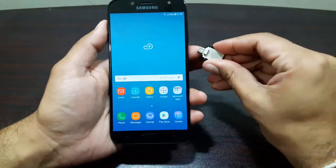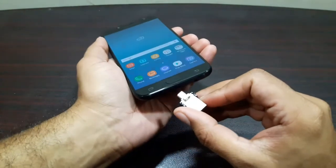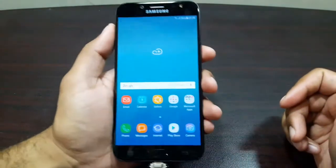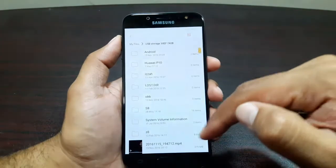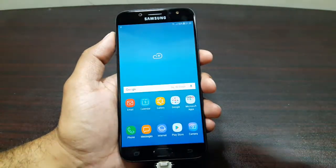I've got my USB here, let's connect and see how it does with the Samsung Galaxy J7 Pro. There you go — it does support it. We can see the icon on the top. Let's tap on it and there we go, I've got all my files here.